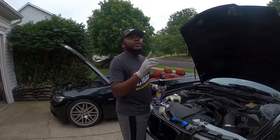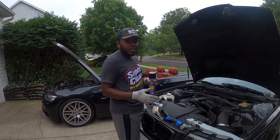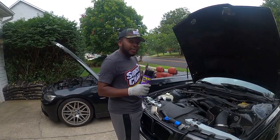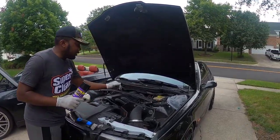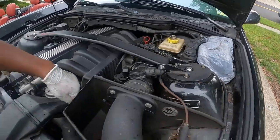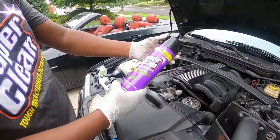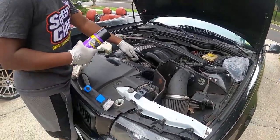It looks like it's going to rain — I'm already getting a few drips. We're going to start the video and probably finish another day when we have sunshine. I've covered the fuse box and the alternator with plastic bags because we really don't want any product or water getting in there.